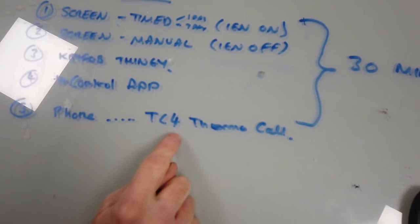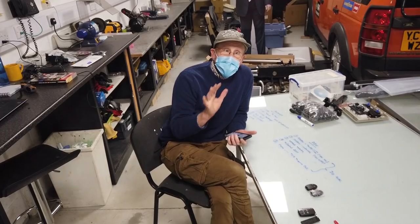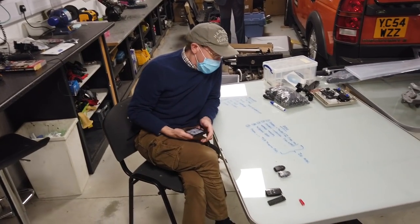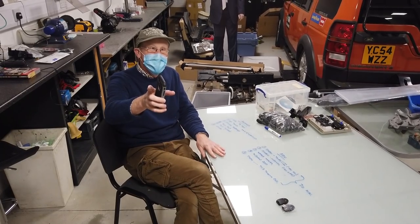You can also get aftermarket secondary controllers. Webasto do one called the ThermoCool 4 TC4 and you can retrofit that to your car. We're not going to cover that in depth but I will explain how it works.